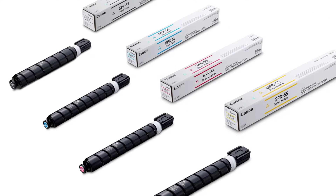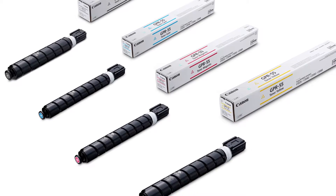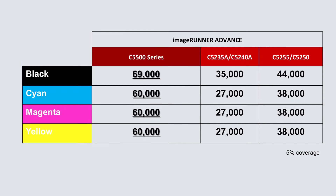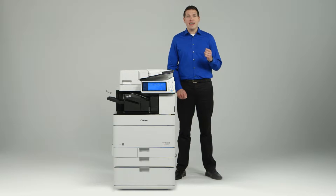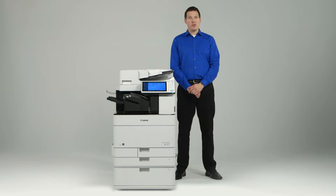One single toner type, GPR55, is now compatible with all four models in the ImageRunner Advance C 5500 series. The yield of the toner has been increased from predecessor models: the yield for black toner is 69,000 images, and the yield for color toner is 60,000 images. These higher yields increase uptime by reducing how often toner bottles require replacement.